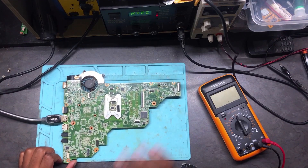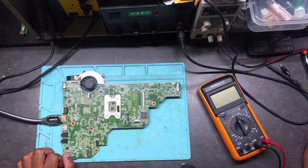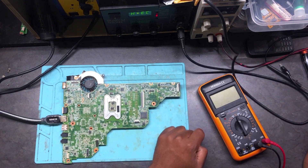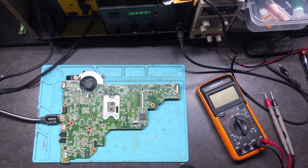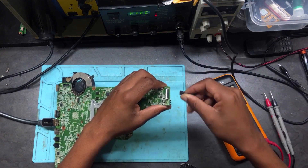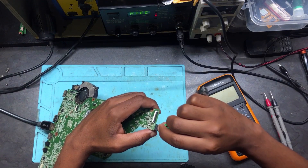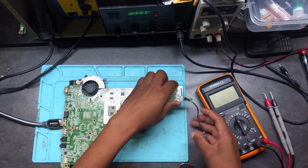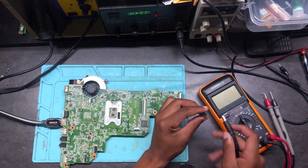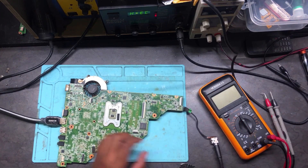What we need is a DC inject — we have to connect a DC inject, which is the cable used for charging a laptop, where you connect the charger. Let's connect the charger and we should get a charging light. There it is — we have a charging light.